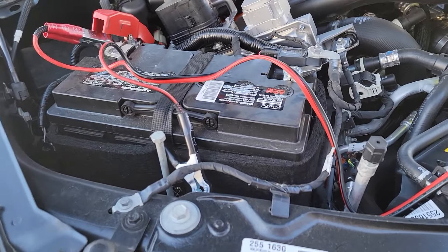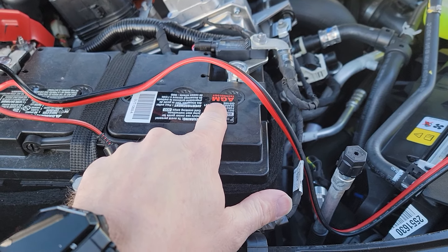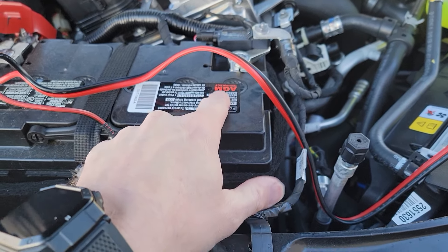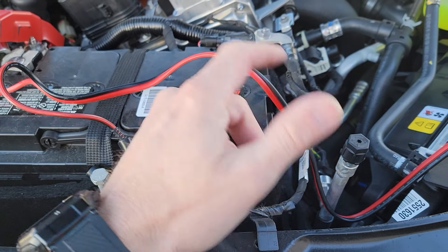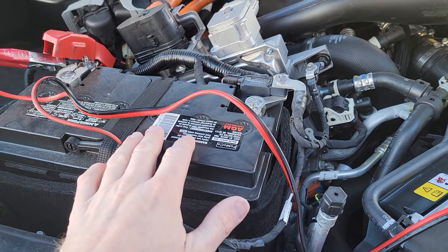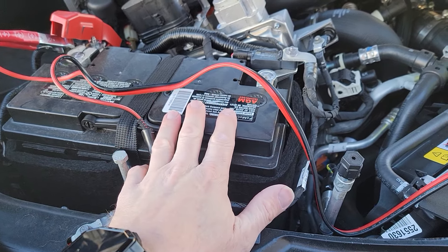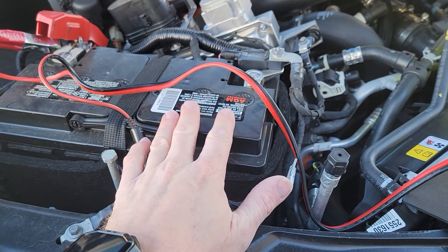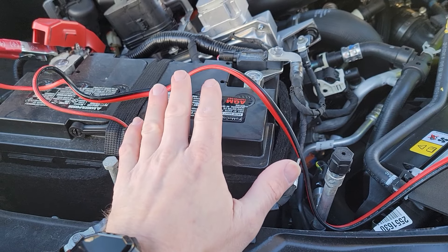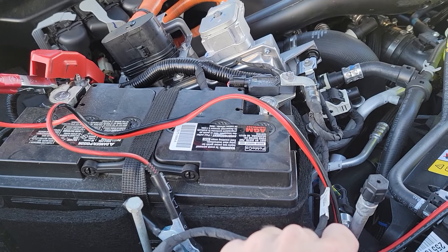Always remember to select on your charger what kind of battery you have, if it offers multiple selections. Here we have an AGM — absorbed glass mat — battery. You might have a maintenance-free battery, a gel battery, or several other options. Typically in a newer vehicle you're going to have an AGM battery, but that's not always the case. Some may have been swapped out for a standard battery — the ones with caps that need water maintenance.